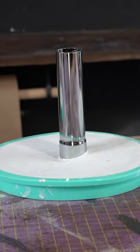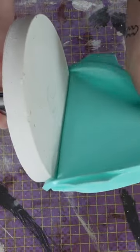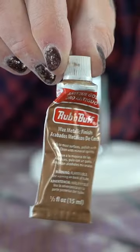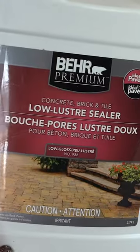I let them all dry for 24 hours. While I waited, I stained the wood leg. 24 hours later, I removed the cement from the molds and sanded them all smooth. I added antique gold rub and buff, then topped it off with a mix of antique gold and copper rose spray paint.